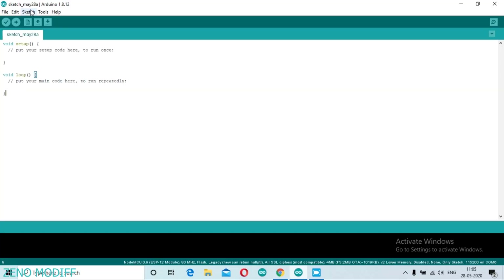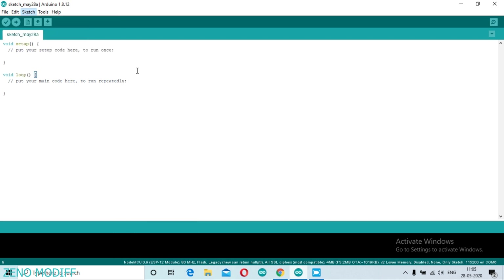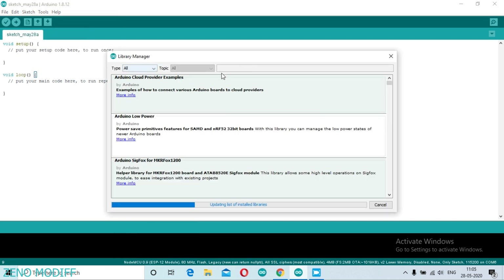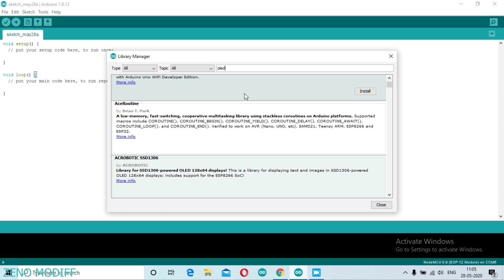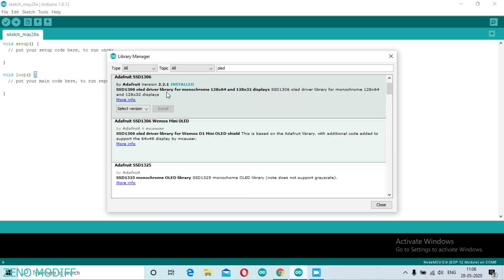Open the Arduino code, go to Sketch, Include Library, and click on Manage Libraries. We need to install some libraries. Type OLED and install version 2.2.0 or 2.1.0 — both would work. Here I am selecting 2.2.0, then click Install.